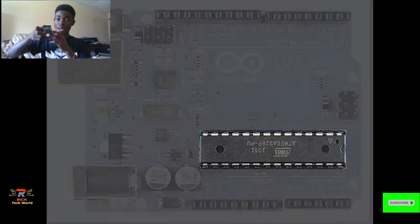The next thing we'll be talking about is the microchip. The microchip this microcontroller uses is the ATmega. The microcontroller has a flash memory space of 32 kilobytes, so it can store up to 32 kilobytes of code, and it also has a RAM space of 2 kilobytes.